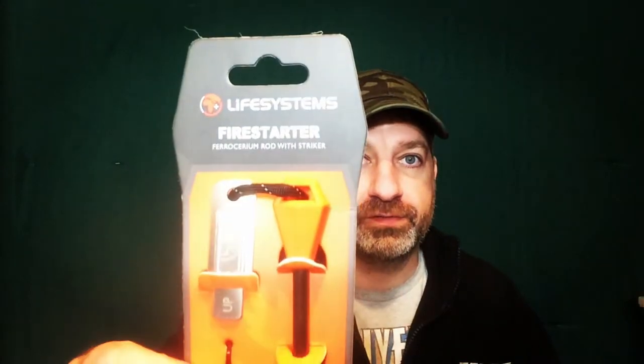Hey guys, Prepper in the Woods here. Today we're going to review the Life Systems Firestarter. So there it is. Life Systems is known more, in my opinion, for their medical kit, first aid kit, and stuff like that. But it'll be interesting to see how their firesteel works. Apparently 3,500 strikes, ferrocerium spark rod, and it's element proof. So let's go outside, and before you buy this, I'll show you how it works and we'll test it out. Stay tuned.